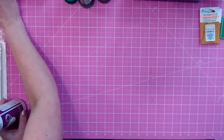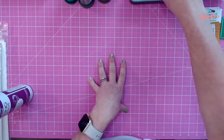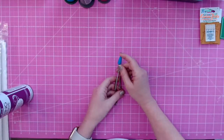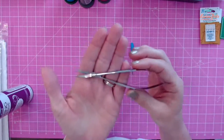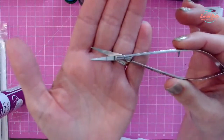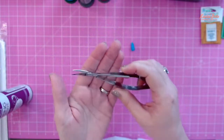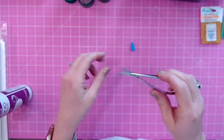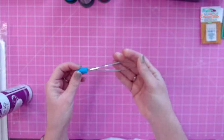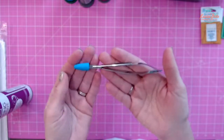Next on my list is scissors. When you start stitching and doing applique, you need applique scissors. There are several different kinds, but my favorite is these curved snips that work like tweezers — they have a curved edge that comes up a little bit and a really pointy tip. I use these for everything from trimming applique to trimming jump stitches and any tails. These are my go-to scissors.